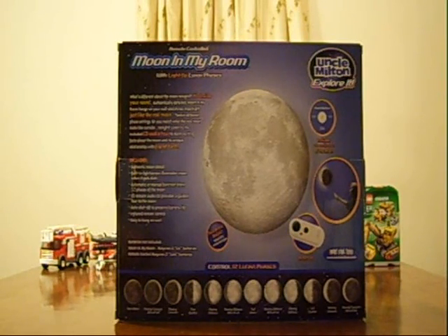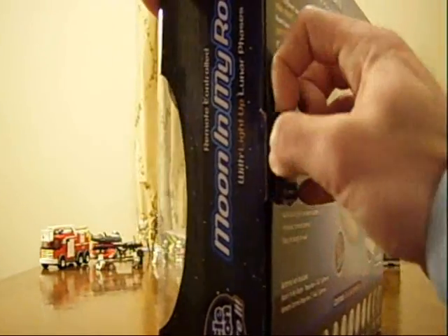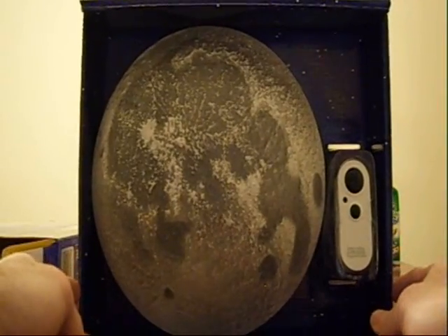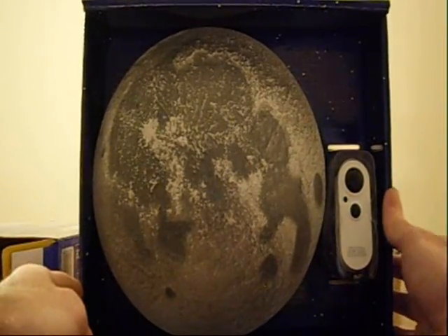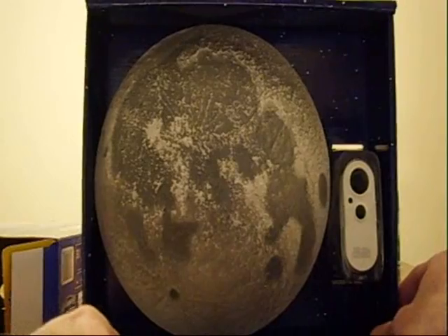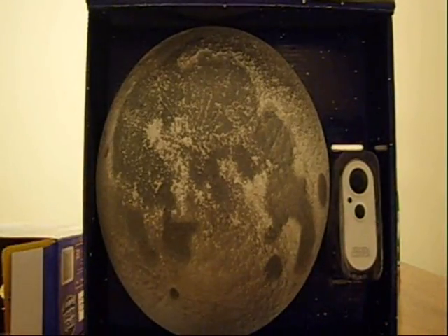I'm going to open it up and show you what it looks like, and then we'll put the batteries in and see how it works. I'm going to undo it and take it out, get the batteries inside, and then we'll see if it works.